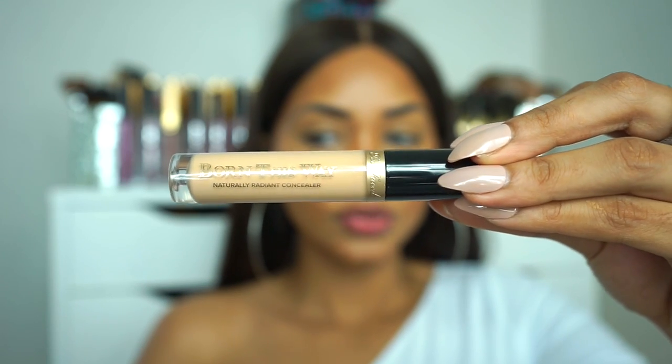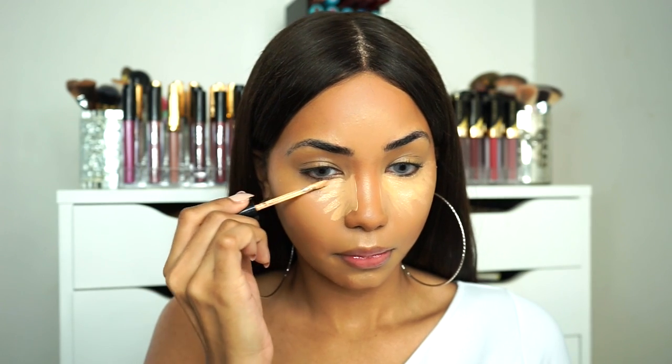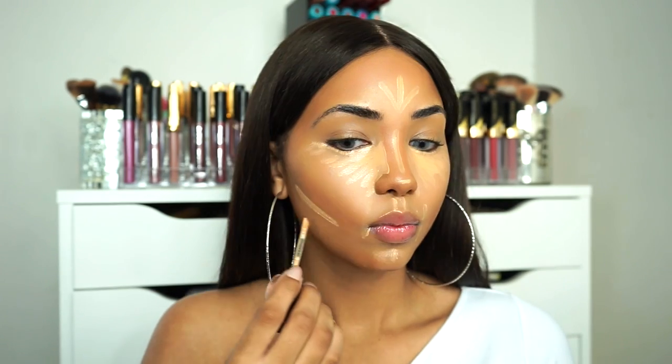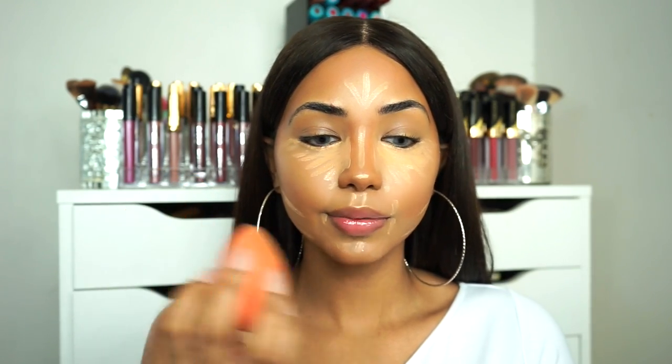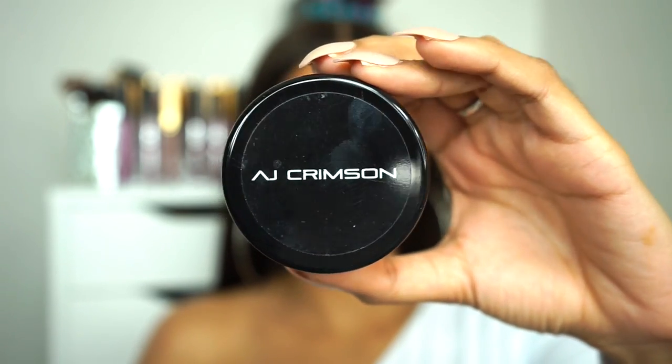For concealer I'm gonna be using the Too Faced Born This Way in the shade Medium. I'm also gonna be using this to highlight as well, so I'm just gonna go on the sides of my nose and underneath my eye. To blend this out, I'm just gonna be going back in with my beauty blender.